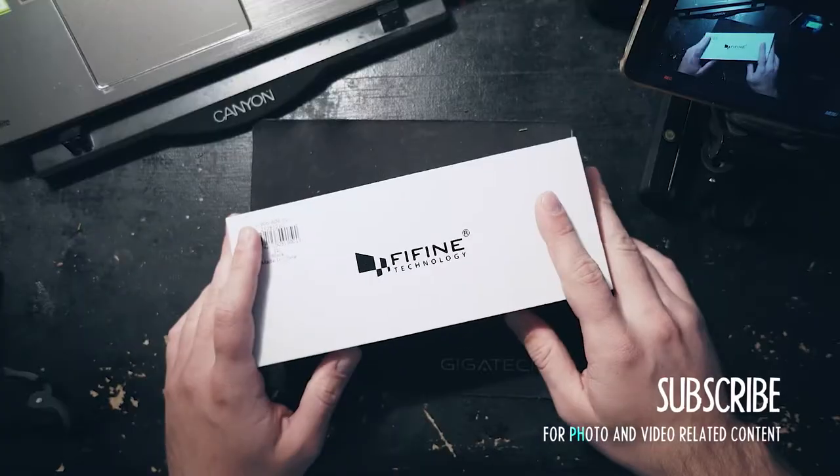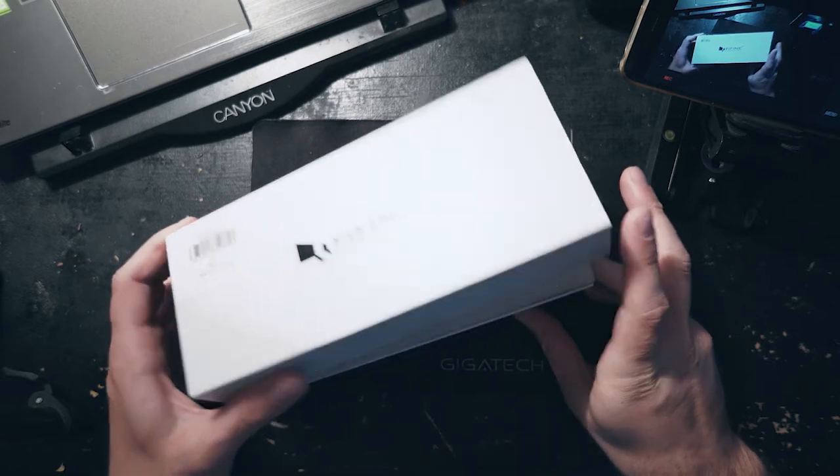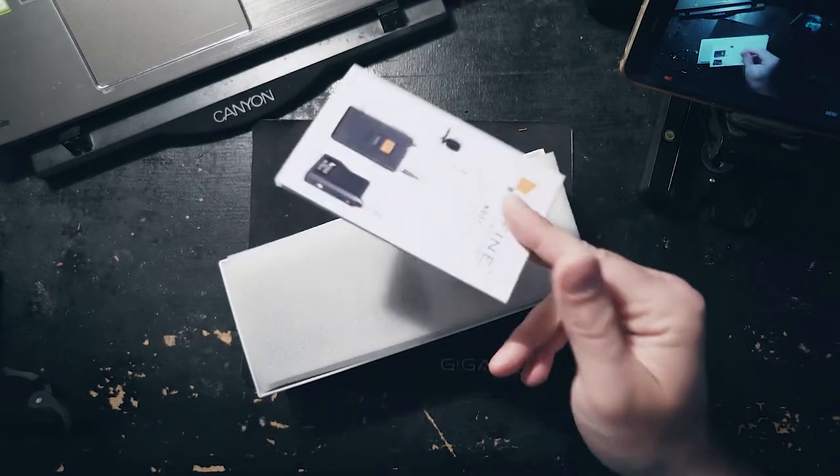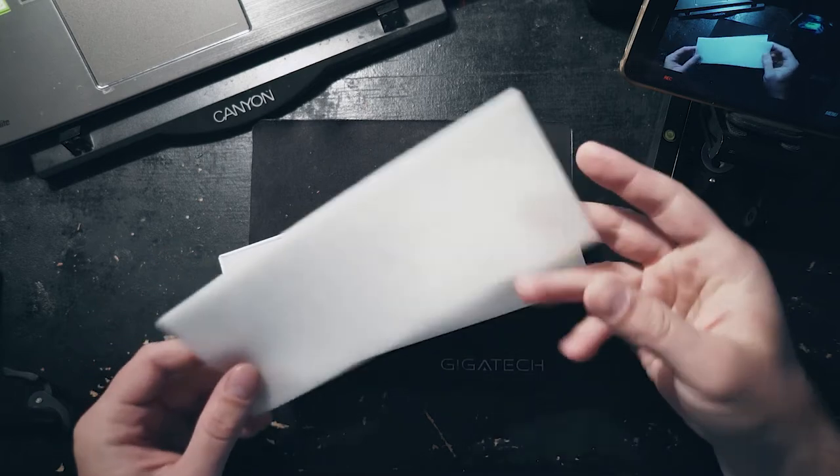I should probably make the camera face down even though my table is pretty ugly so I can do the proper type of unboxing. So here we have the case. I don't know what this barcode is supposed to be, but not that I honestly care very much. We got the manual, which we can toss out right away. We got this cover.